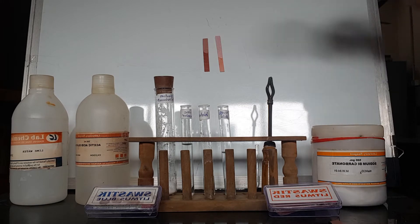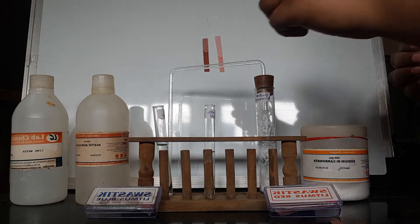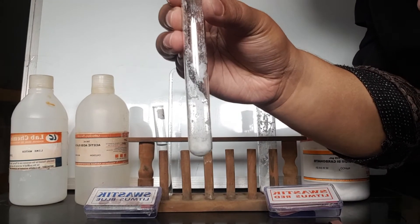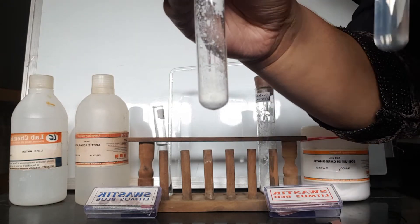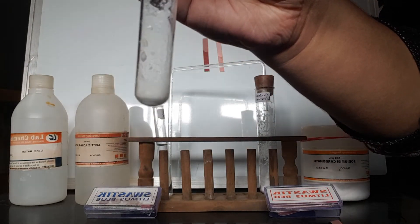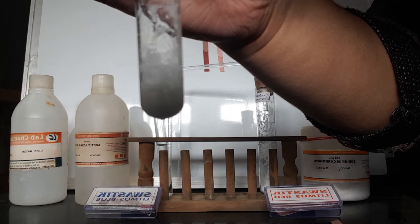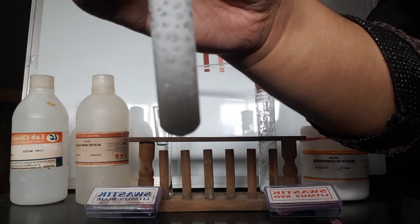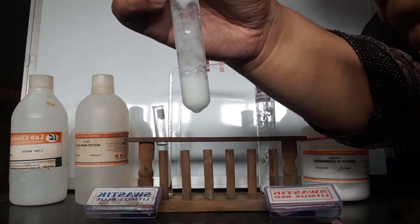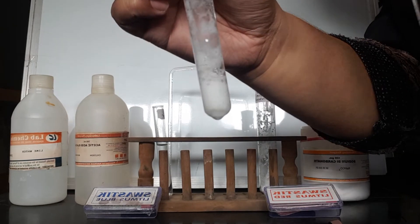The next test we have to do is with lime water and sodium bicarbonate. We take a pinch of sodium bicarbonate and add acetic acid to it. You can see there are brisk effervescences coming out, which shows that a certain gas is being released. We need to test which gas it is.